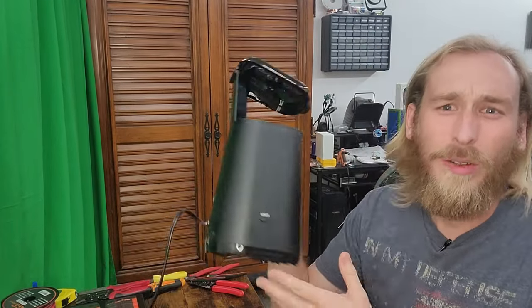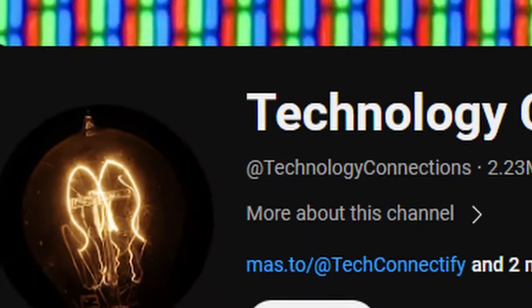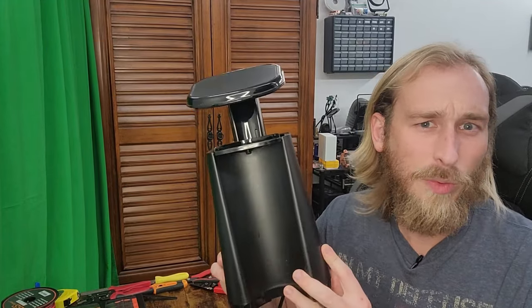Now that I have my coffee, we should learn how this thing works so that we can figure out what's going on with it. Technology Connections made a deep dive on coffee makers and it teaches you way more than you ever wanted to know. Check it out if you're interested because this one's only going to cover how this one works, but don't worry — it's way simpler than you'd think.